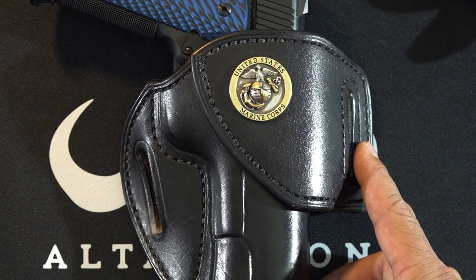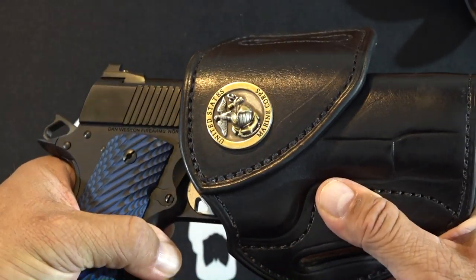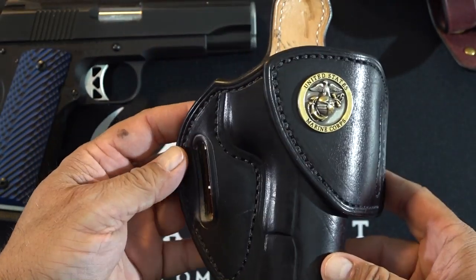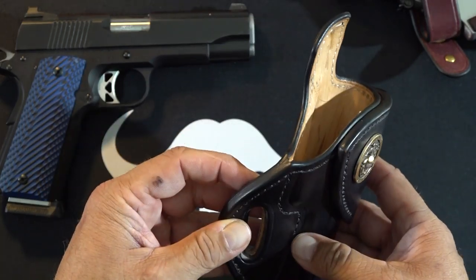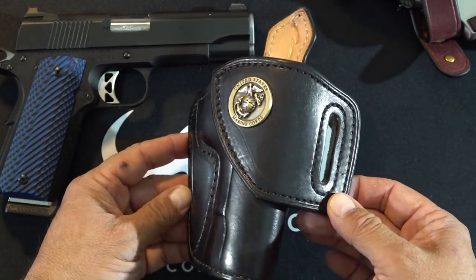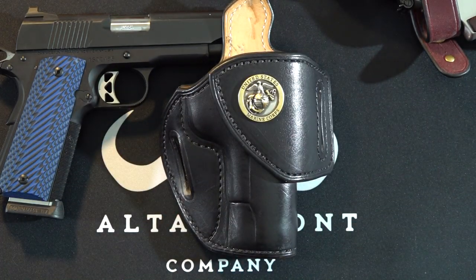In closing, a lot of guys ask about kydex holsters and those kinds of things. I used plastic holsters for quite a while, and to be honest I'm just kind of tired of them. I wanted to go to a custom maker and get a top quality leather holster, and I wanted to share that with you guys. Maybe you're the same way — maybe you're tired of all the kydex plastic out there and want to go to a leather holster. This is a great one to check out — highly recommended.